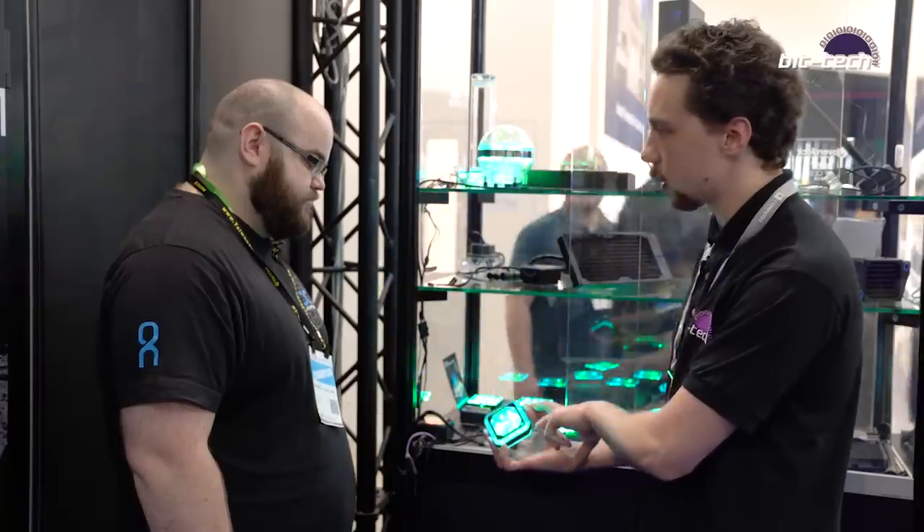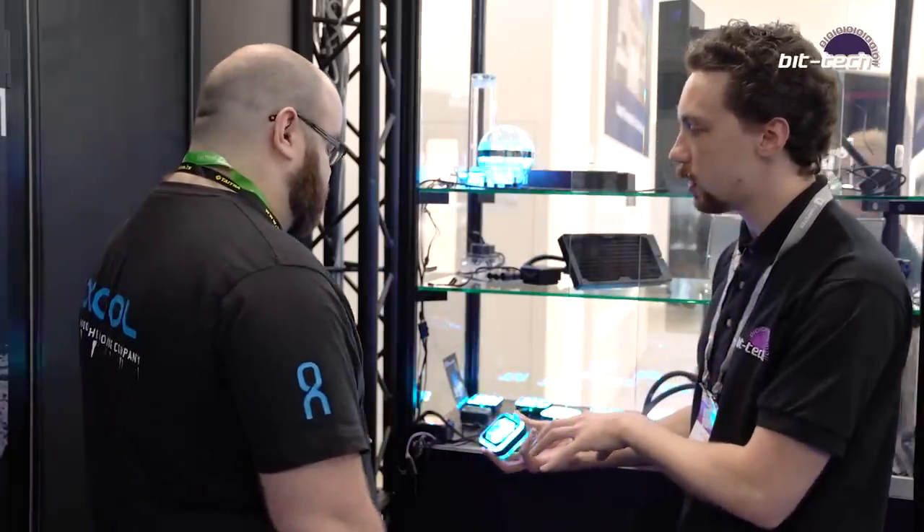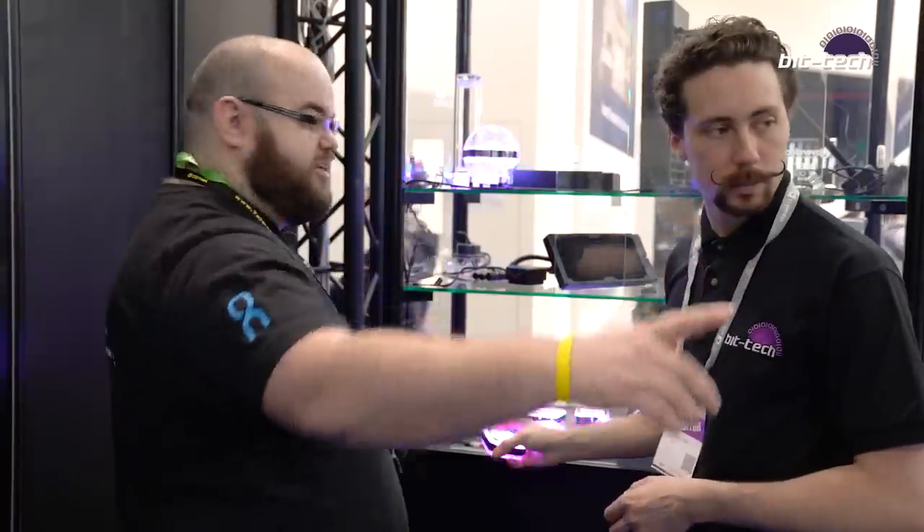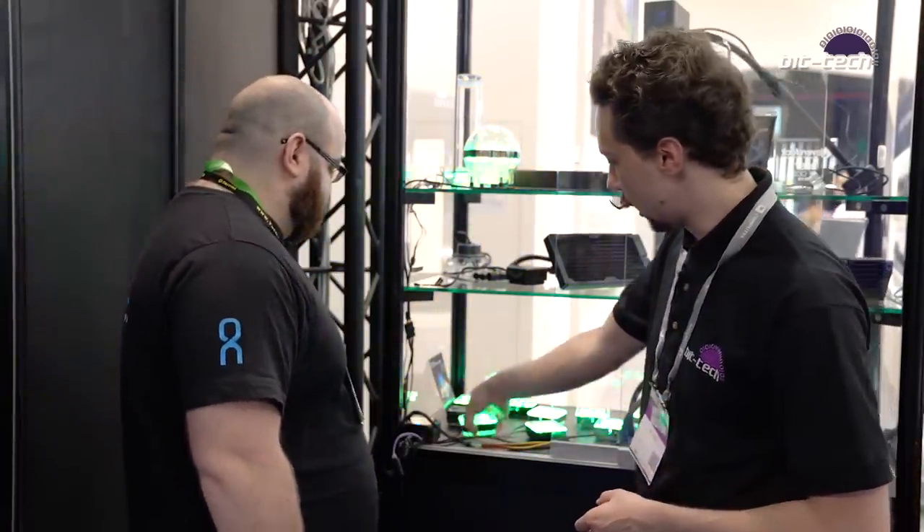These are for the consumer sockets, and then you've got the dedicated HEDT ones. Do you have any of those on show? We've got some inside the server systems that we'll look at later.